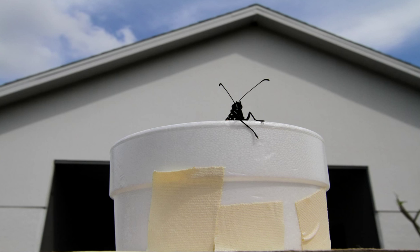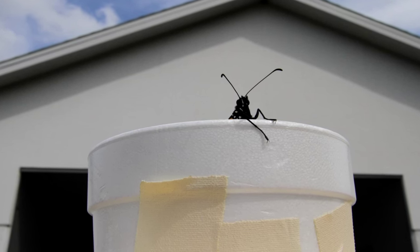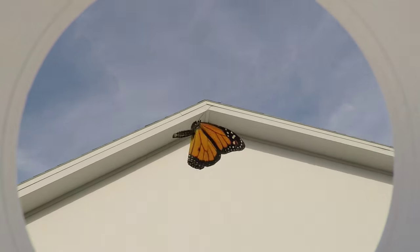Some of the monarchs don't seem to want to leave, but eventually they all take off. And away they go.